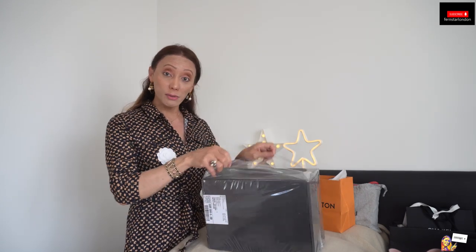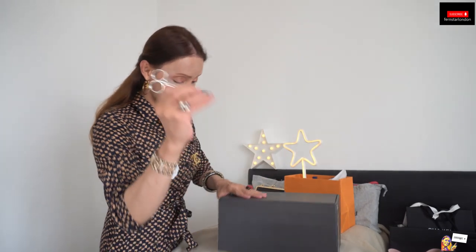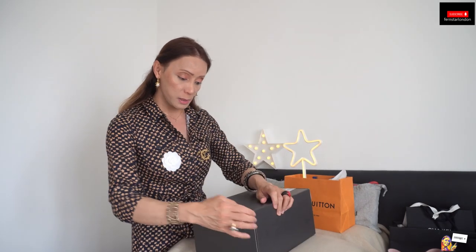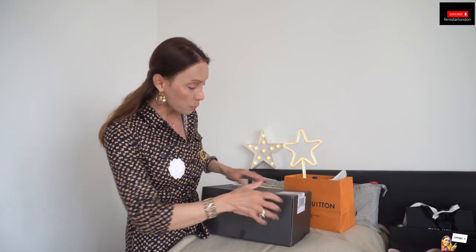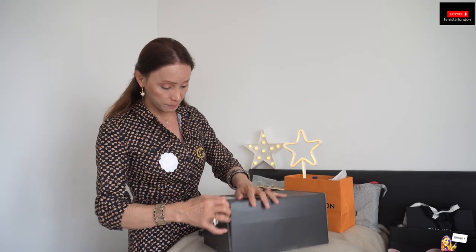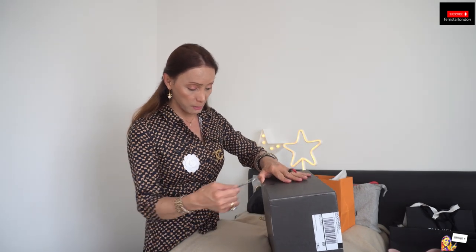So without further ado, let's do it. This is a new bag — I removed the plastic now and it comes in a beautiful package. It's all black. I've got my scissors with me and I'm going to remove the tape. I think it's very well secured.